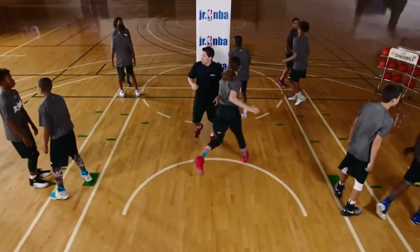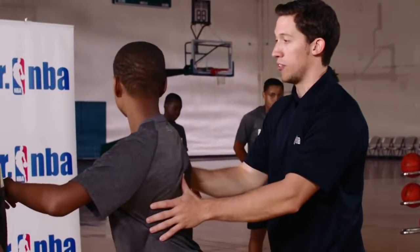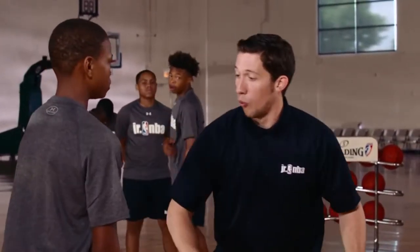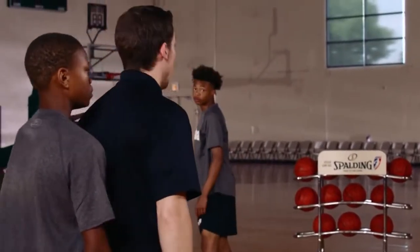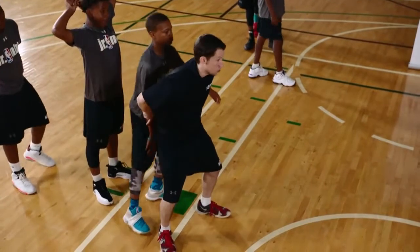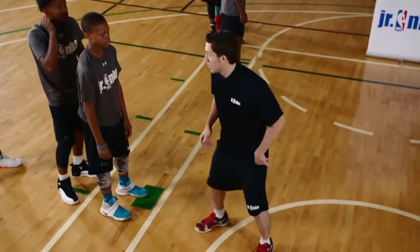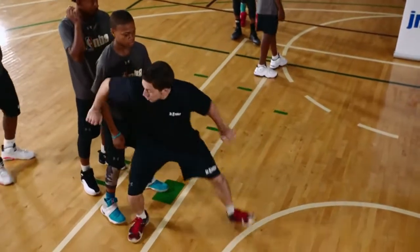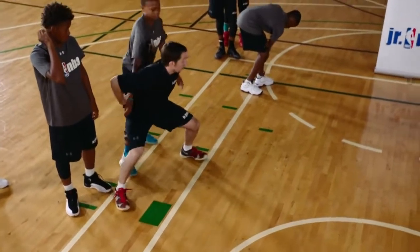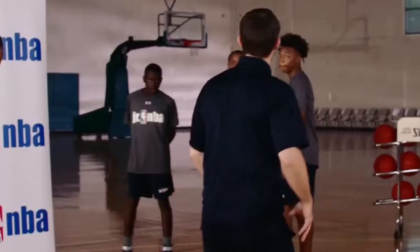Now let's make sure when we're boxing out, we want to be nice and low. When we tag and turn and hold this box-out, we don't want to stand straight up — because if I'm not low, I'm not ready to move and the offensive player can sneak by me. I want to be the lower player, in a great athletic stance. Tag, turn, look how low I am. Now if this offensive player tries to move, I can feel them and hold that box-out because I'm ready to move. Make sure you guys are low and active.